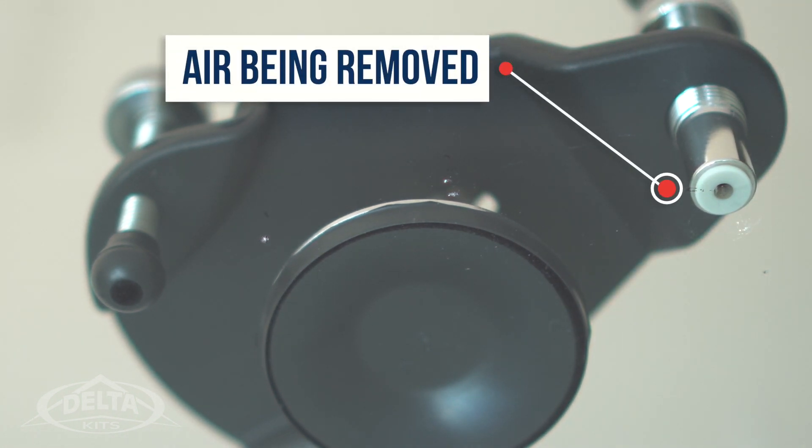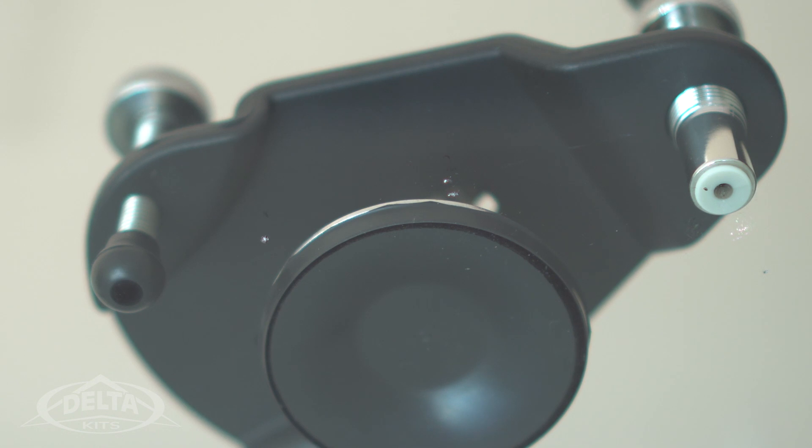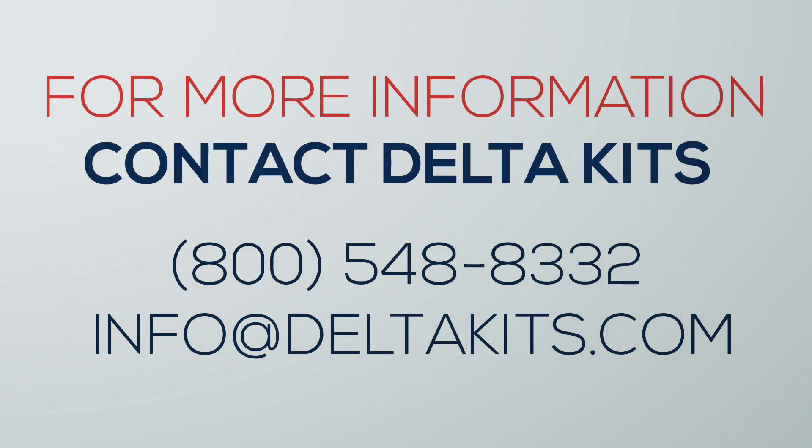Using our V250 windshield repair bridge. Did you know that all our windshield repair resins provide unparalleled performance? Every proprietary formulation undergoes exhaustive laboratory and field testing to ensure they exceed industry standards. And as always, for more information, don't hesitate to contact us.